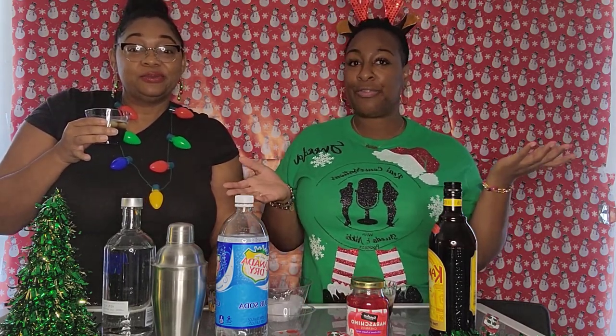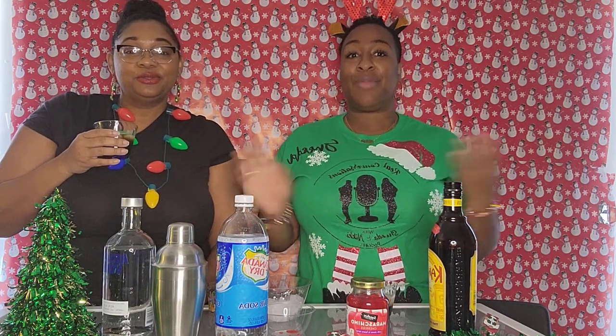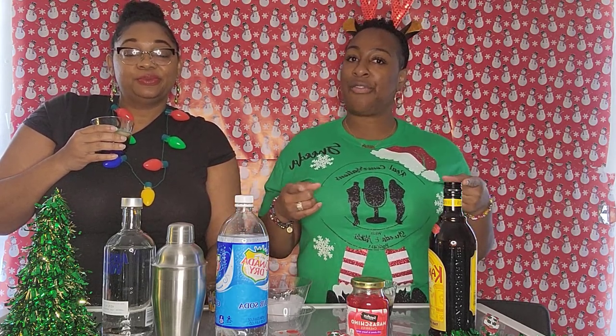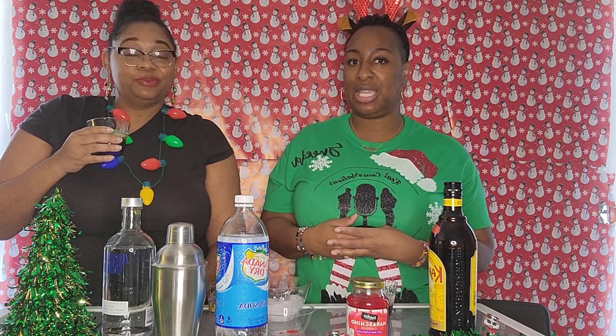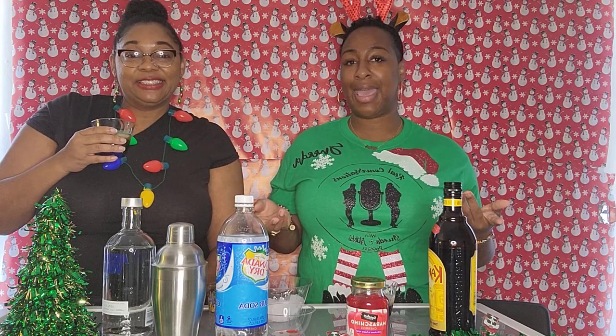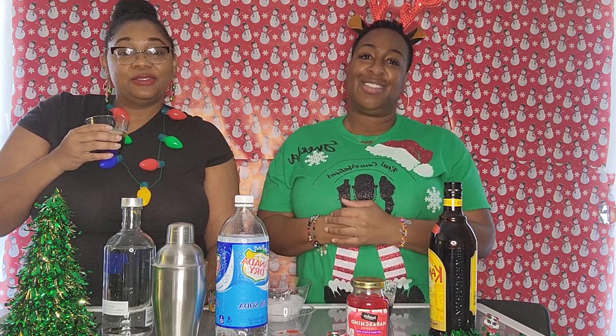We hope you all enjoyed us making the Mind Eraser. We will include the ingredients and recipe at the end of this video, so if you're interested in making this drink for the holidays or any day of the week, check that out. Make sure you're following us on Instagram at real conversations 21, on our Facebook page Real Conversations with Sheena and Nikki, on YouTube at Real Conversations with Sheena and Nikki Podcast, and on TikTok at Sheena and Nikki. Thank you all for watching and happy holidays!